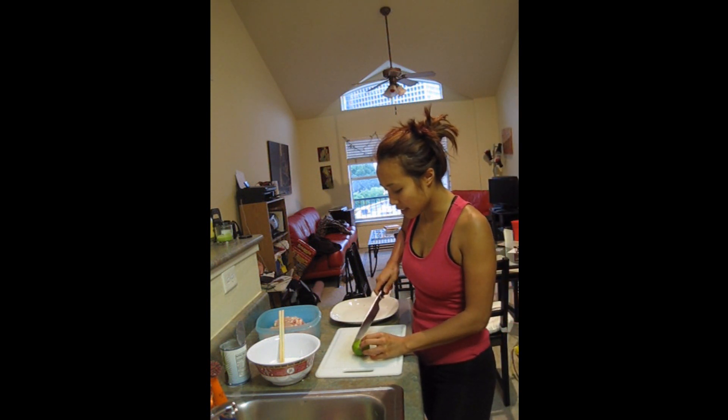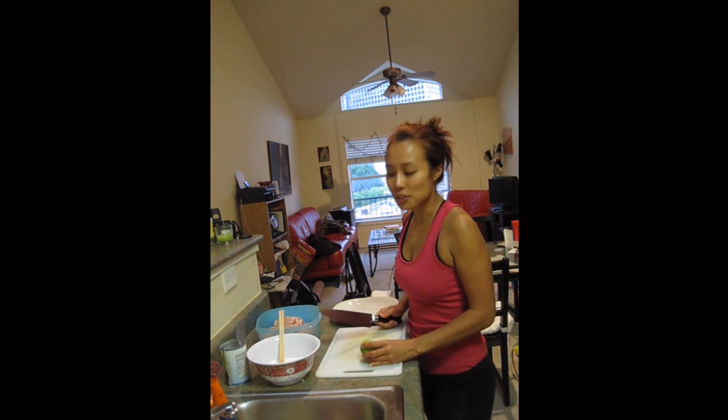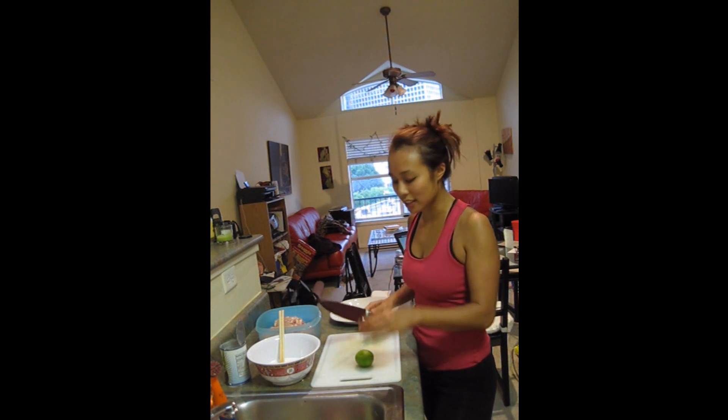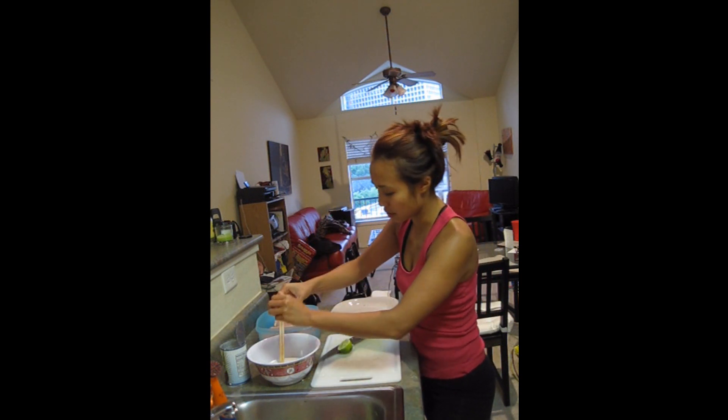I've gotten a lot of bad limes, so I've gotten the habit of squeeze-testing the limes when I'm in the grocery store. The best ones are when the skin is really, really thin and it's all juice. We don't always get those. This one is nice — thin skin, lots of juice.